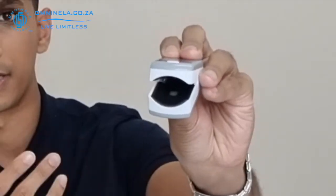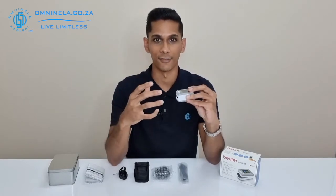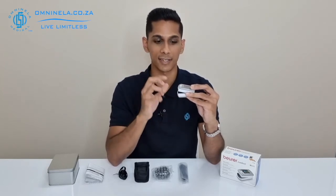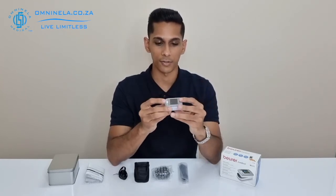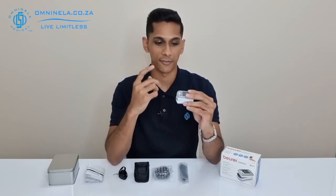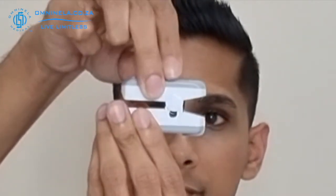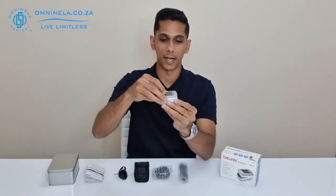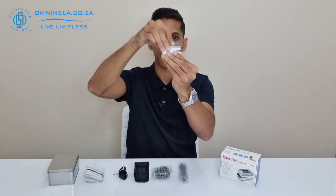We've also got an interior where your fingertip goes that has a rubber finish to it. This is nice because if you are going to be wearing it for a long period of time or if you have sensitive skin, a softer rubber finish on the inside is really worth it in the long run. On the PO80, if you have a larger finger, it not only opens in one direction but also in another, so if you have a thicker finger you can lift it up and onto your finger.